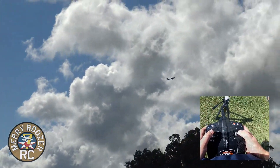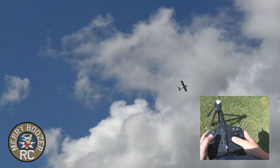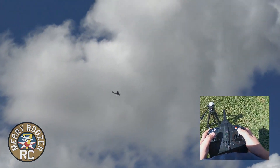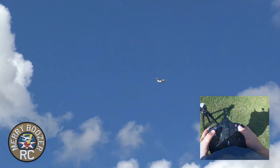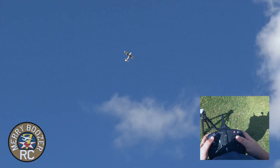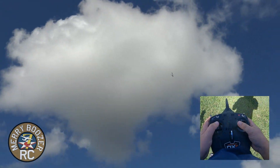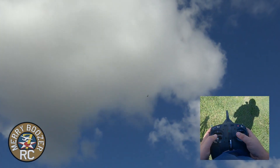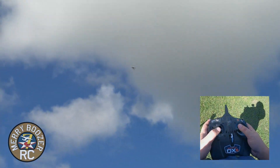This is SAFE mode — as you can see, I can bank it as hard as I want and the airplane will not let me get in trouble. I can go all the way up and all the way down. This is to help you at first — there's all the way to left, all the way to the right. You really are not going to have to worry about getting yourself in trouble with this. Now, what if I lose complete control? You shouldn't if you're in SAFE.